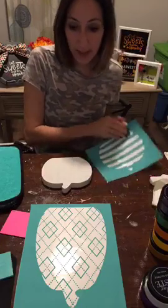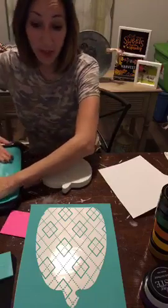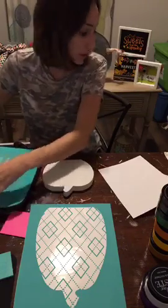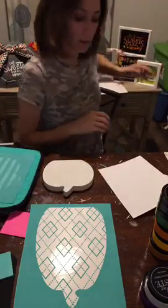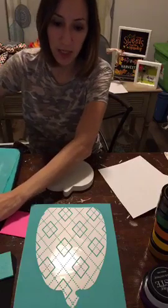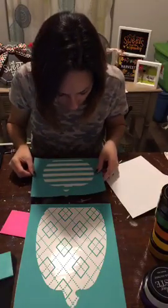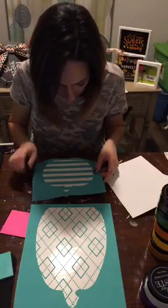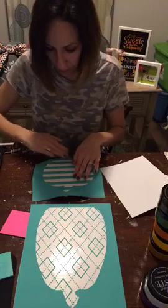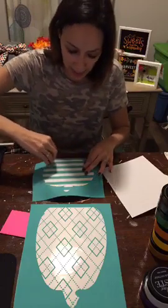I'm going to fuzz our transfer really well first. I haven't used these pumpkin cutouts yet, so I'm excited! They line up perfectly onto the pumpkins. Make sure you don't have any air bubbles — if you do, just lift up your transfer and place it down again.